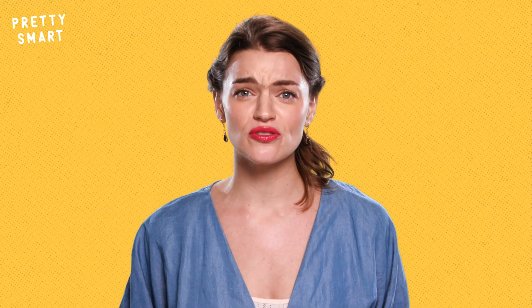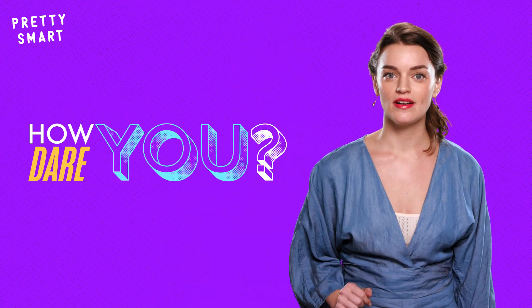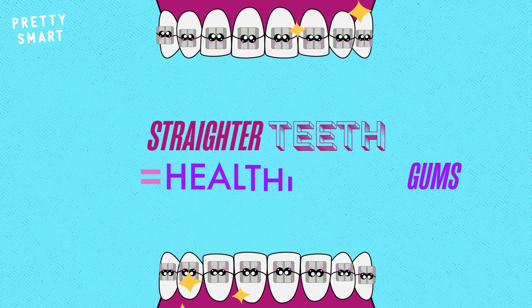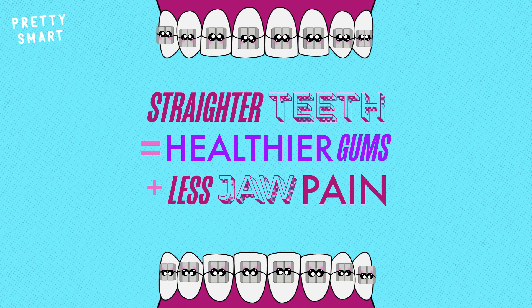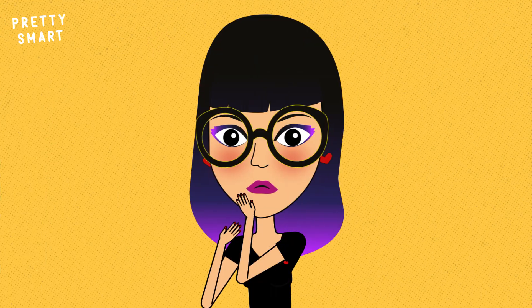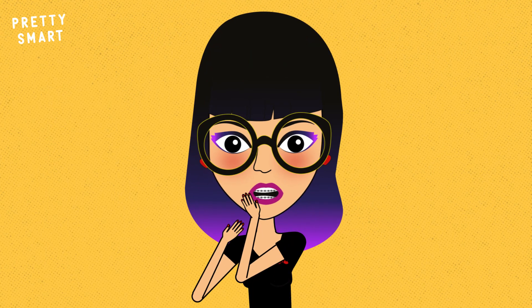But what if you don't think having straight teeth is really that important? First of all, how dare you? Secondly, straightening your teeth is more than just looking cute in photos. When your teeth are straighter, your gums are healthier. You have less jaw pain and you reduce the chances of dealing with serious health conditions like heart disease, strokes and diabetes. So braces are a necessary evil for many people.